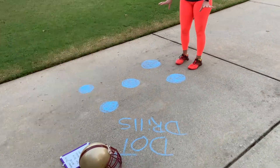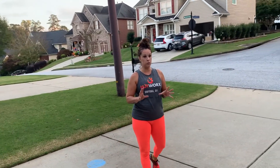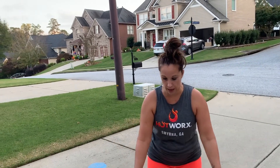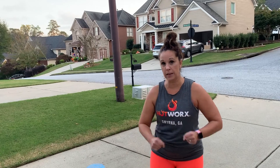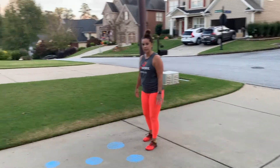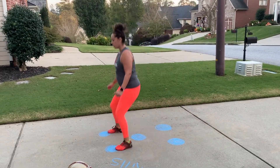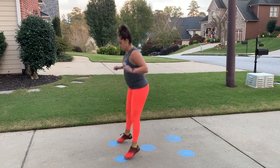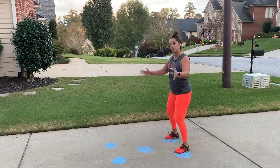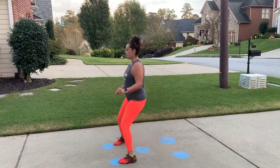This is my improvised version of the dot drills. Normally when you go into a football facility or a gym you actually have a mat with dots on it — kind of looks like hopscotch — and that's what we're going to do for our very first dot drill. The first dot drill is just like hop-scotch but you go back, and then you speed it up, because if you go too slowly it would be too easy.